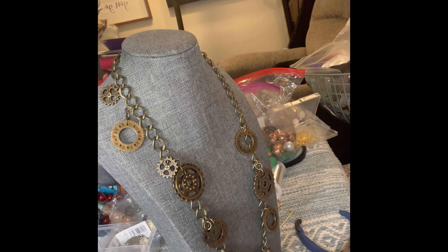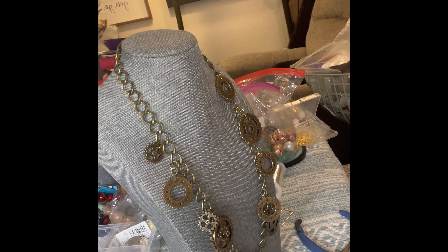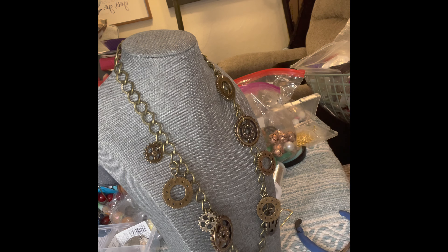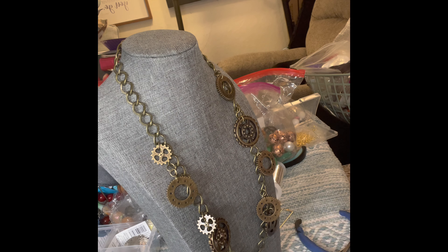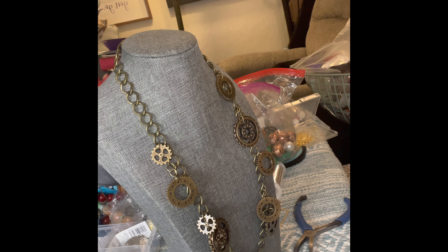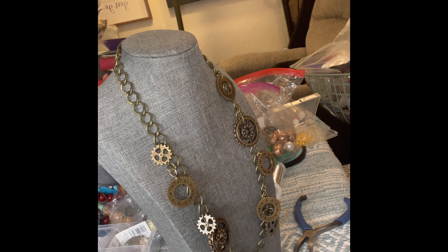So I'm going to be constantly moving this around because I'm trying to get the perfect angle that I like the charm necklace at. I'm going to be adding more on here. You really don't have to have it a certain way, but I like it a certain way. This is going to be a junk charm necklace — basically taking antique things or junk items that you would maybe not use on something else and placing them onto a beautiful necklace.